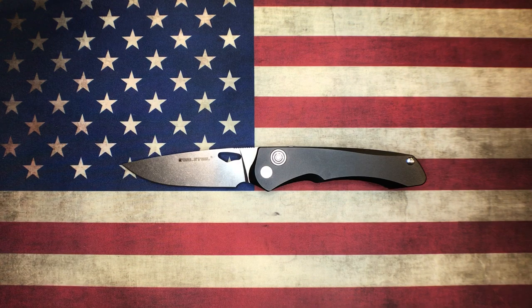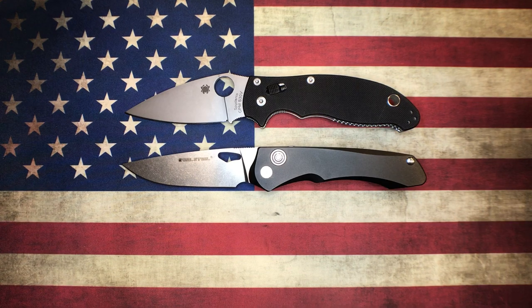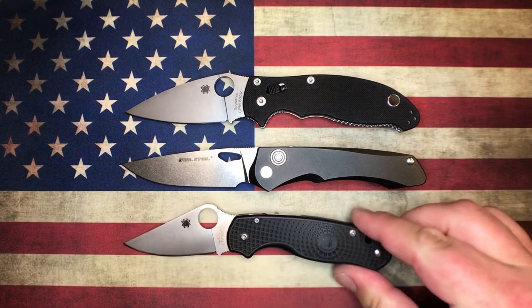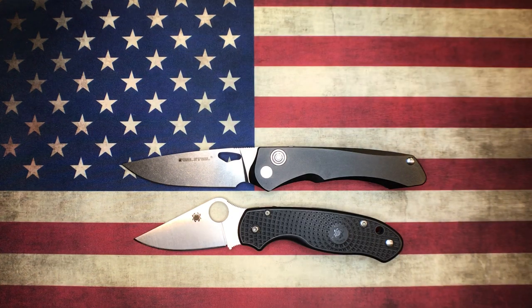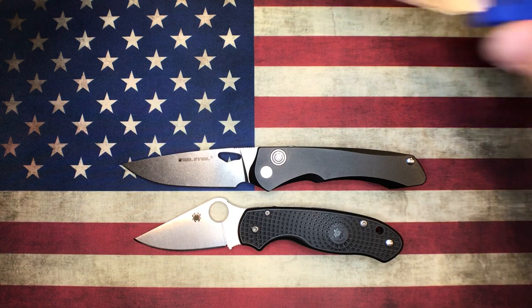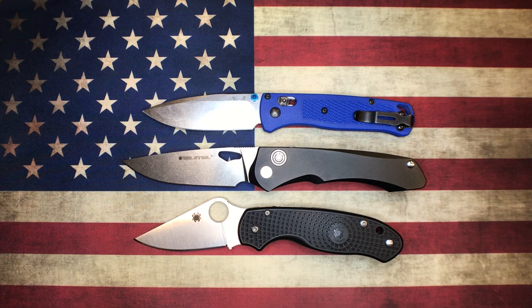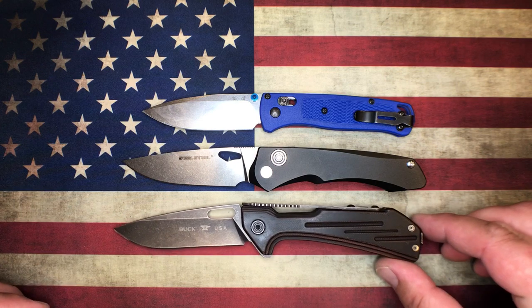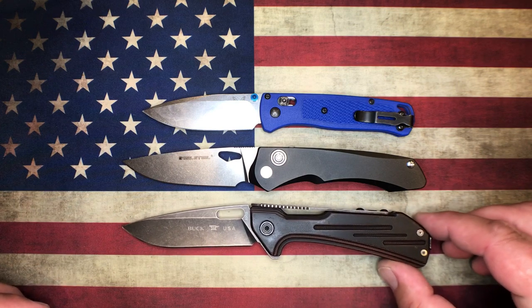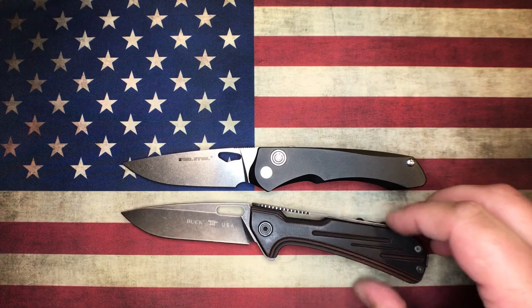We'll do a couple of the YouTube standard size comparisons here. So that's the Spyderco Manix 2, and this is the Spyderco Para-3 Lightweight. And here is the Benchmade Bugout. We'll throw one other one in here - this would probably be pretty close in size. This is the Buck Marksman 830. Well, this one here is actually the SK Blades Inferno that I've customized.